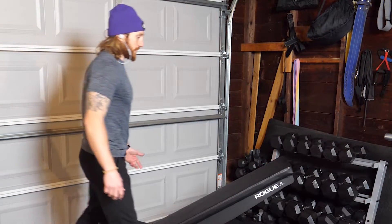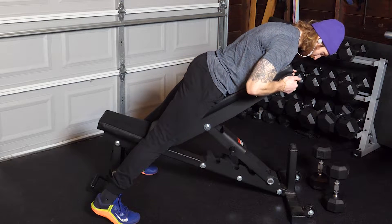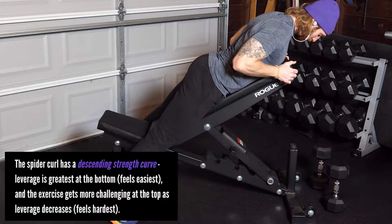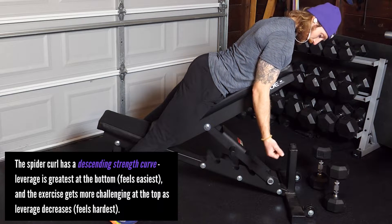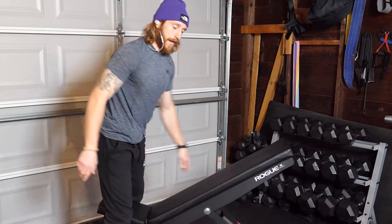The first exercise is a spider curl. You're going to want to get a good position on this bench — we don't want to be rounding over too much, we want to stay open, keep our shoulders back, and really just focus on that peak contraction when we do our curls. We're going to hit about six to eight reps there.